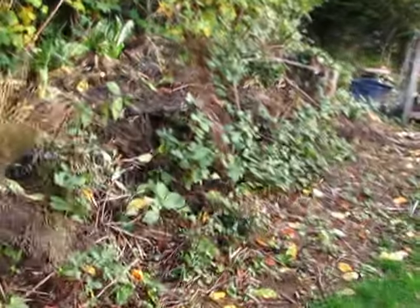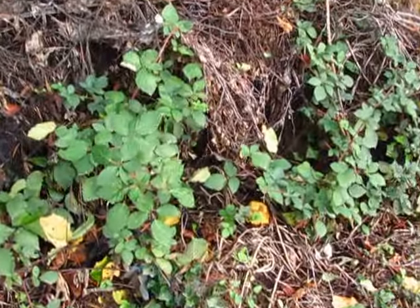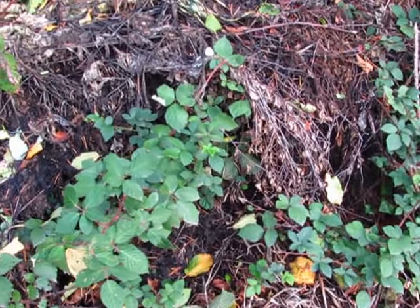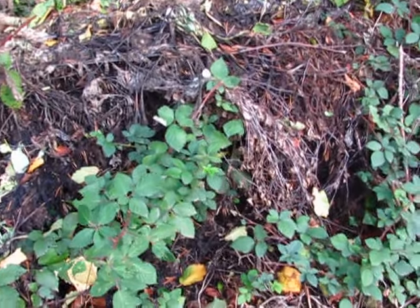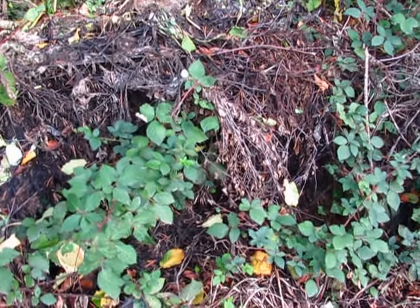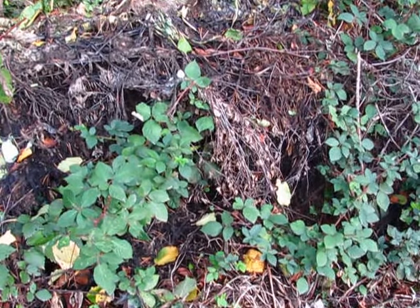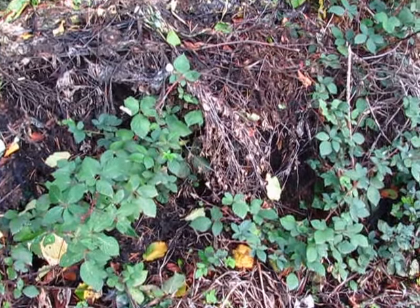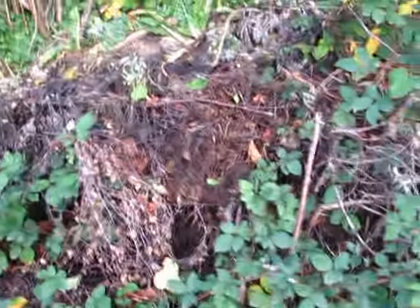Up in here we've got a beehive back in here. There goes a bee. Yeah, back in here there's a beehive. I don't know what to do about that — just don't mess with them. Bees flying around, so they'll probably be okay as long as we don't mess with them.